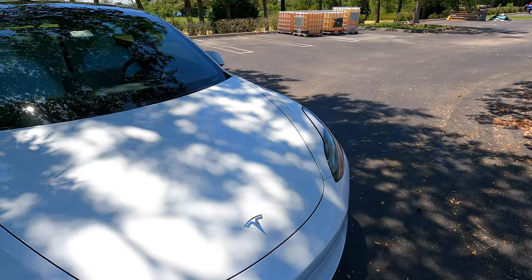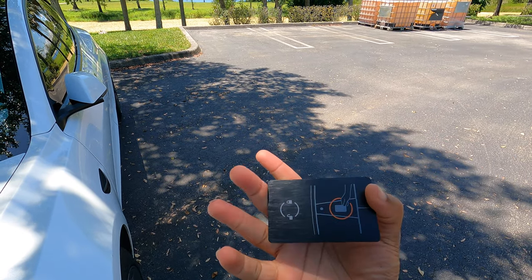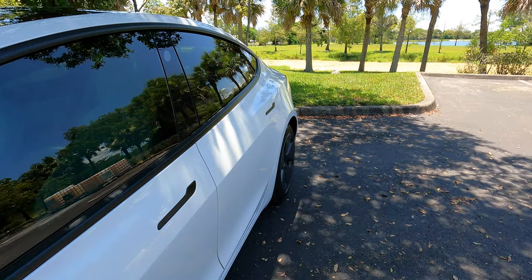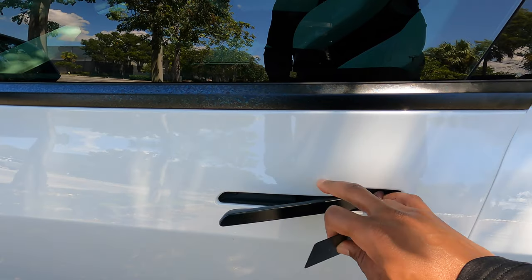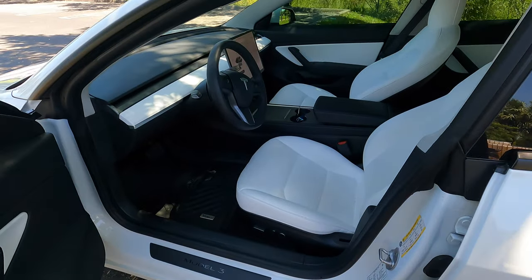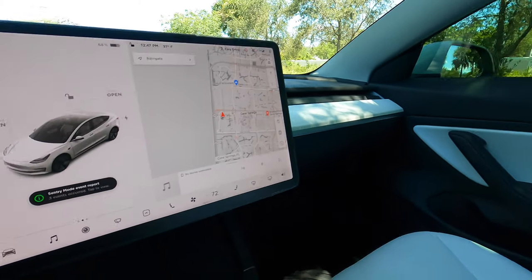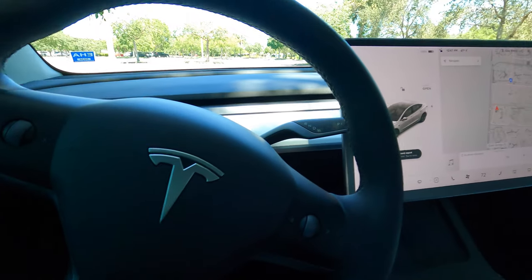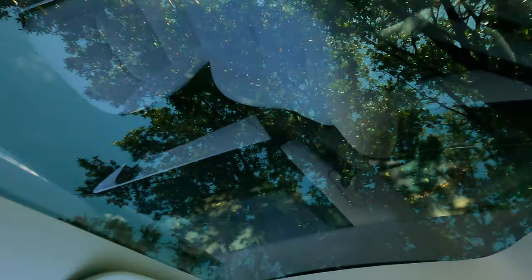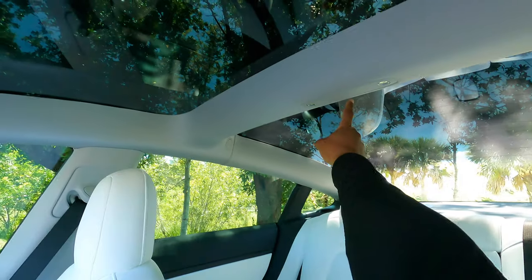I'm going to show you guys how to enter the Model 3. It comes with this key card — all you're simply going to do is hold it to the bottom of the door, just like that. You can hear a little honk — doors open, simple as that. On the inside it's very simple. Simplicity is key — you just got one screen and the steering wheel. And look at the moon roof — that's literally my favorite thing about the car.